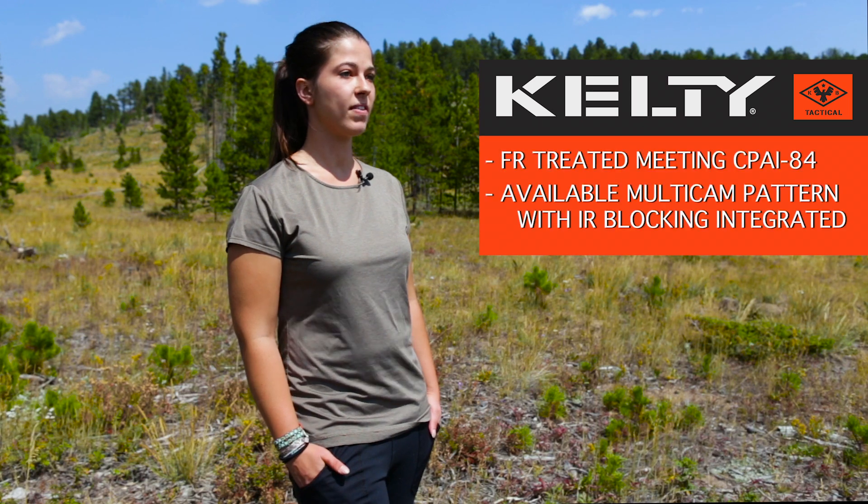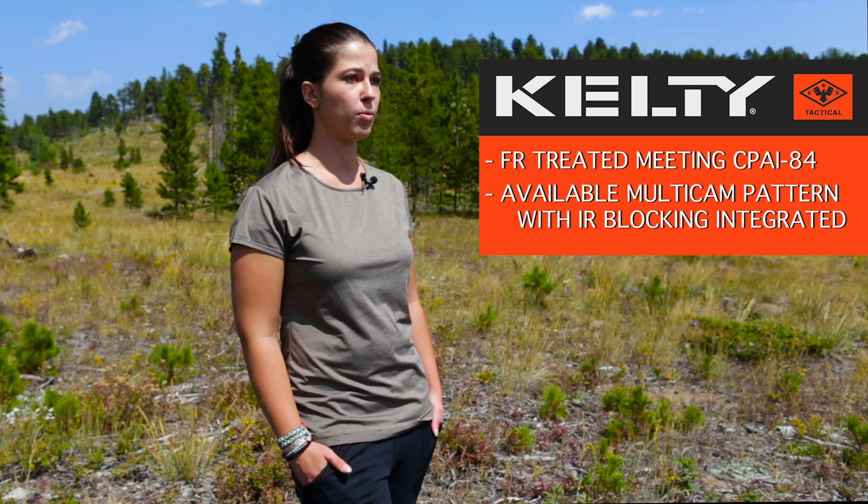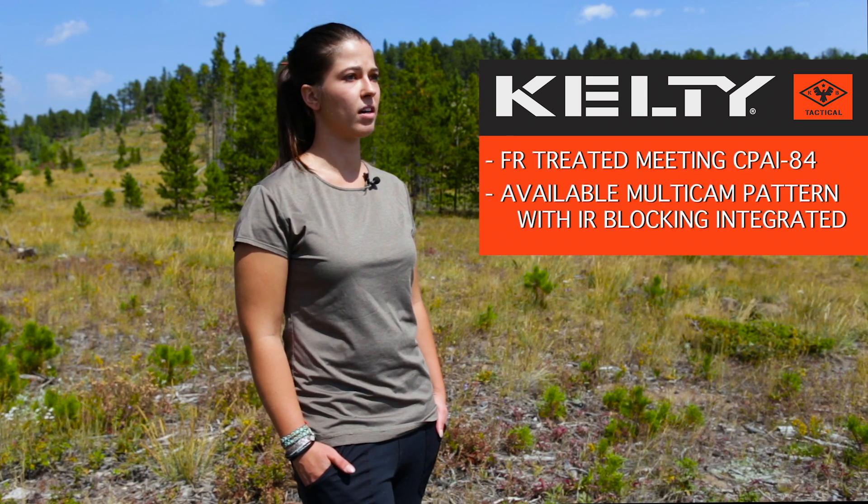The Berry compliant Fieldcraft is both durable and waterproof with the coated 70D nylon. Like all of our other Kelty Tactical products, the Fieldcraft is built for those who serve and is included with a limited lifetime warranty.